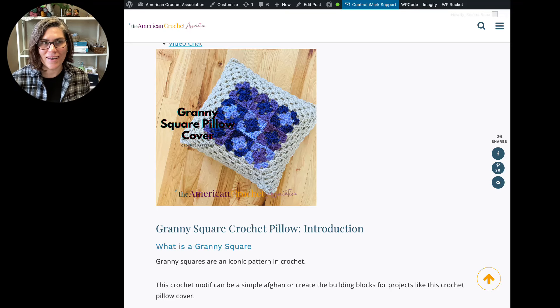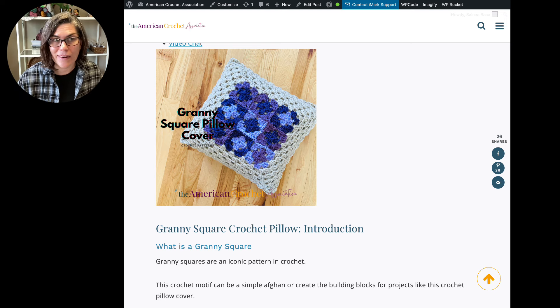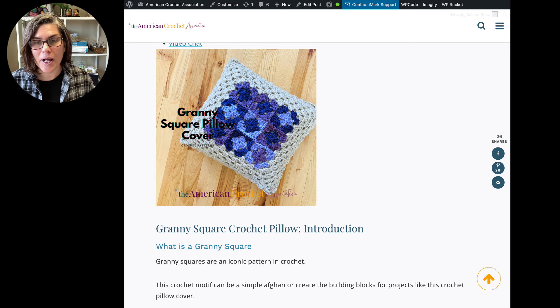Hey everyone, Selina here — founder, host, and lead educator with the American Crochet Association, also the writer behind Selina Bakker Crochet. So I'm responsible for the pattern I'm about to show you today. This is something that got an overhaul in terms of format last week. I already shared it with you guys if you're on our newsletter. But I wasn't feeling well last week, so I didn't do this video introduction that I typically do for the crochet patterns that I revisit. So I'm here to do it now.